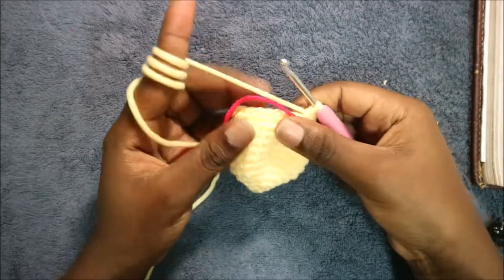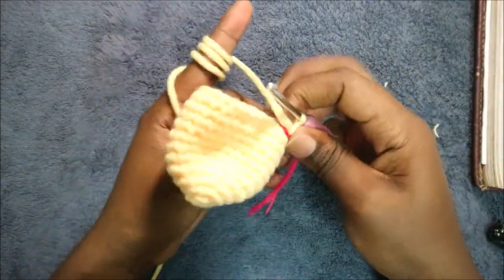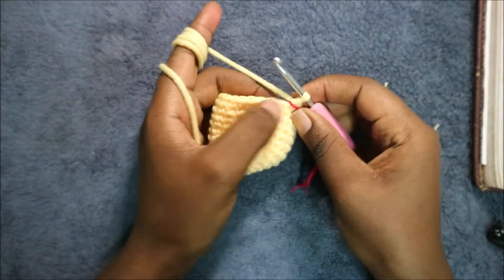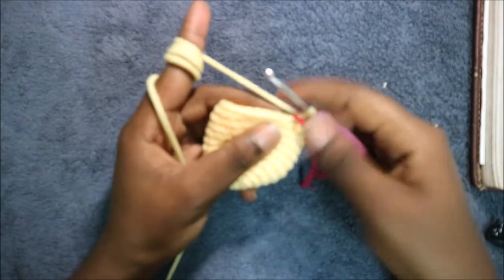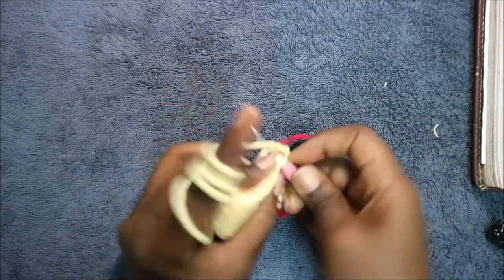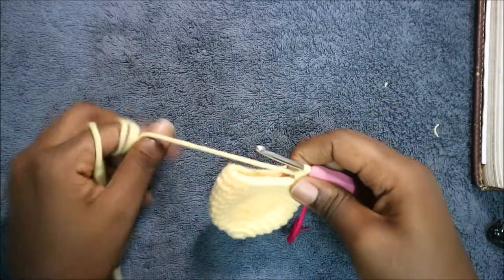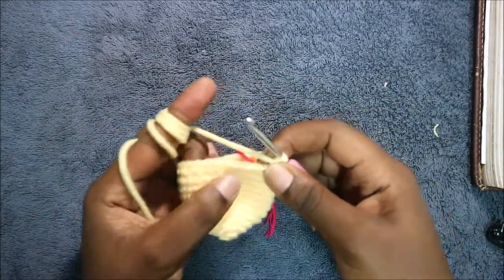After you're done with the 12th row, this is how it should look. Now in our 13th row we're going to do two single crochet then decrease and repeat all around for a total of 18 stitches. So we're going to do single crochet one, single crochet two, and then decrease.